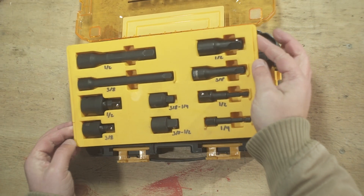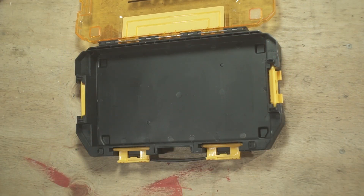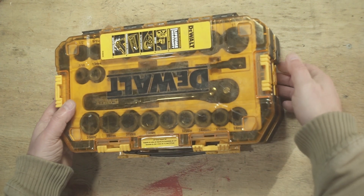What else is nice to know about this kind of set: the tray can be replaced, and if you want, you can slap these bad boys together — it's that simple.